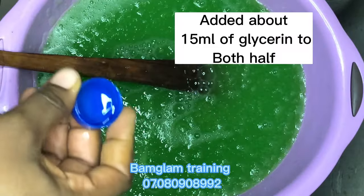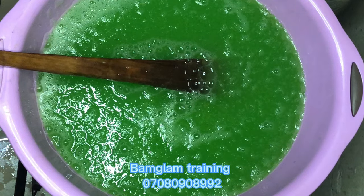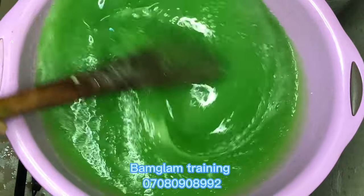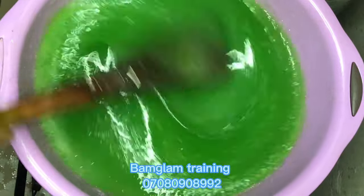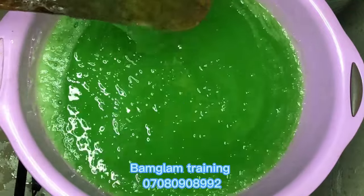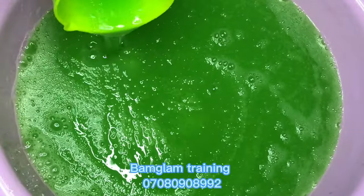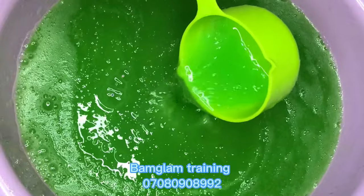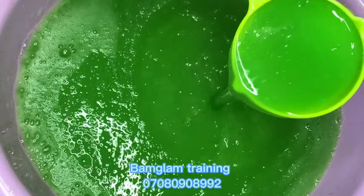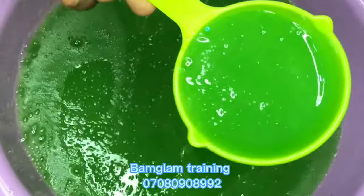I forgot to mention the glycerin — it's 15 ml. I added glycerin to the yellow part and also to the green part. Glycerin is a humectant and it's not a must-add when making dishwashing soap, but if you have it you can use it. It draws moisture so that after washing with it your hands will still be a little bit moisturized. Look at how the green color looks — it's already clearing out and becoming better.